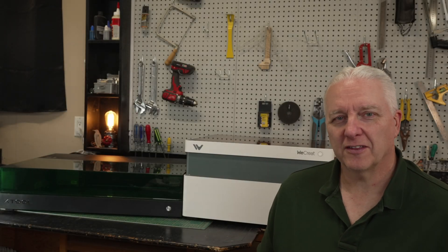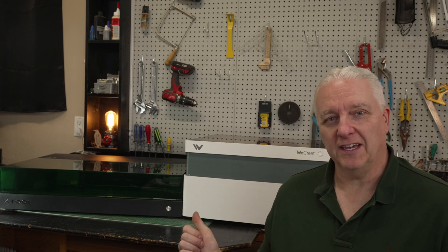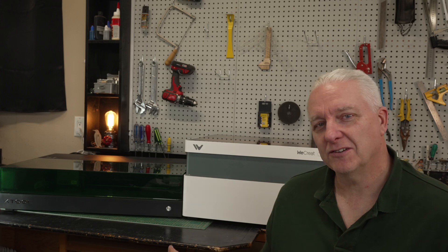In this video I answer yet another question that people are asking a lot lately and it involves these — enclosed lasers. These are two of my favorites and I'm going to tell you which one is better.